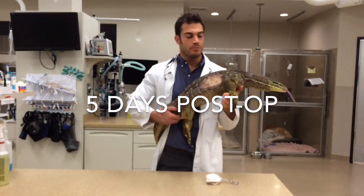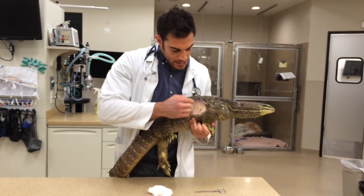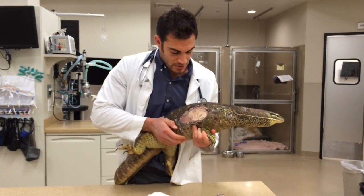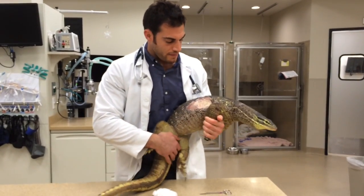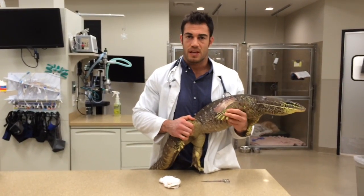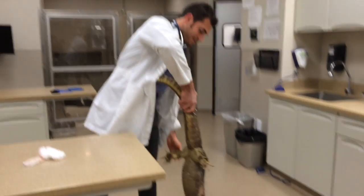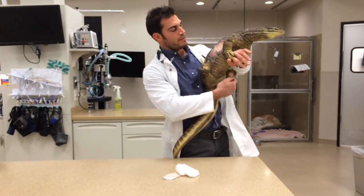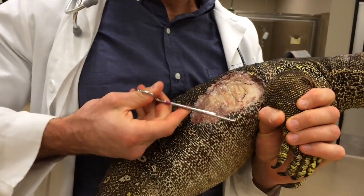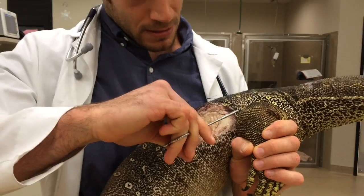We're here for bandage removal to reassess the wound and decide if we want to do another tie-over bandage. I've taken that off and we've got a nice layer of early signs of granulation tissue — basically inflammatory cells and protein cells forming a nice protective layer over the wound. I'm going to hold off on putting another bandage on because I think we'll have an easier time at home managing with topical and systemic injectable medications, and hopefully that will be enough to get things to close up and heal. Taking the sutures out isn't a big deal — animals don't feel that. You just cut one edge and they slip right out. She looks really good overall.